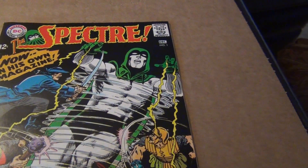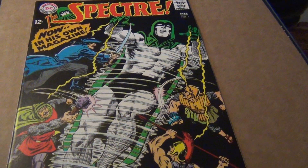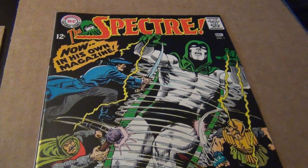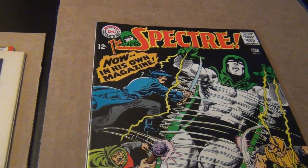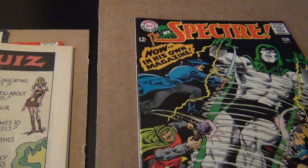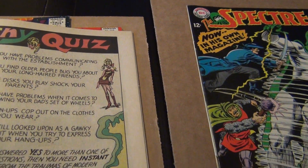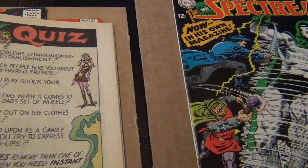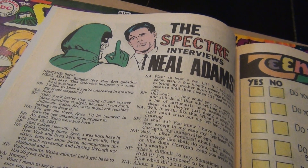I did read through issue one through five because Neil Adams did issues two to five, so it's actually a very interesting character. I think it would make for a decent movie if they ever decide to go after a Spectre movie or TV series, just like they do Arrow now, which is pretty good.